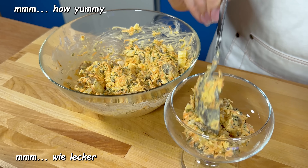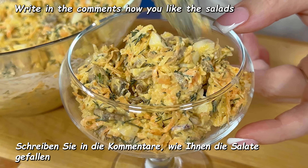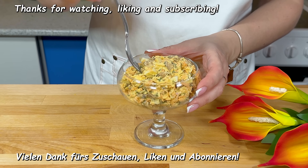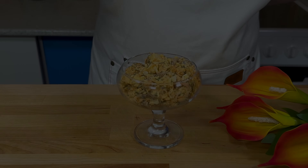Pour sauce, add it. Gris, gris. Thank you.